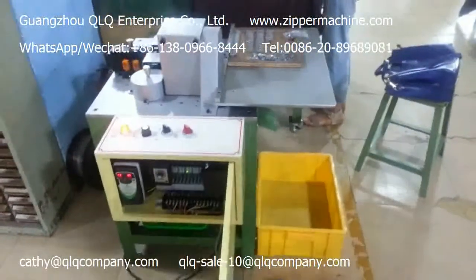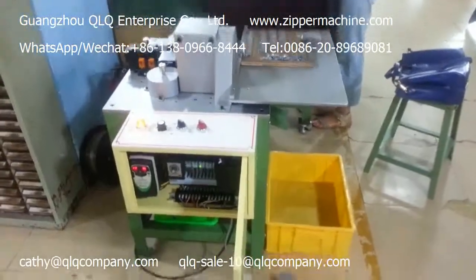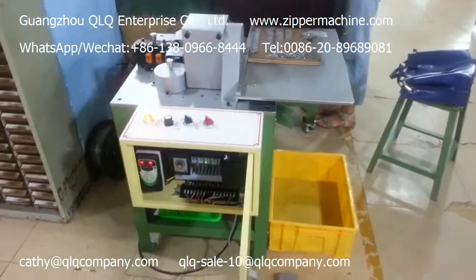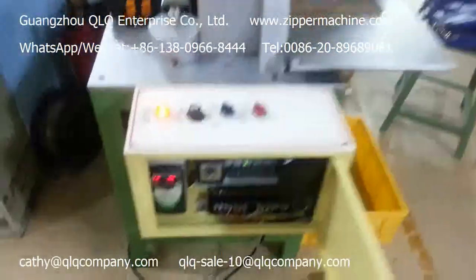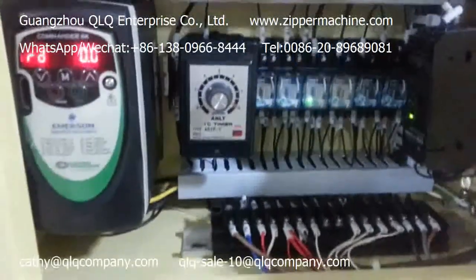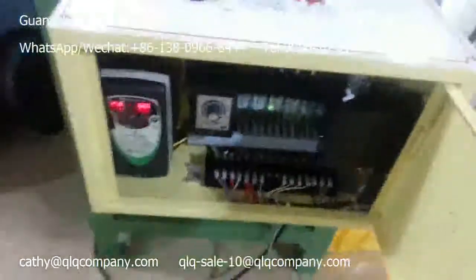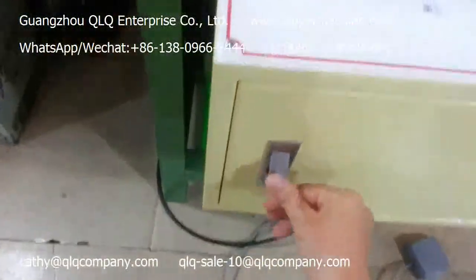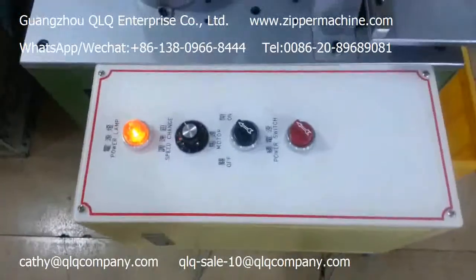This is the QLQ-017 Semi-Auto Auto Lock Slider Assembling Machine. You can see this is the electric stick box. This is the control panel.